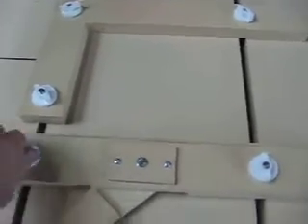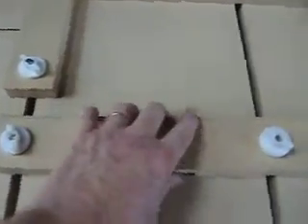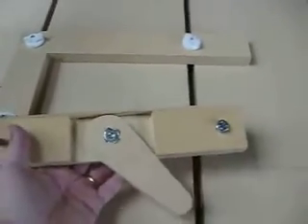The keyhole here for us. Once it's finished we release the cam, slide the piece out, and slide in a new piece ready to go. So let's have a quick look at how it's made.